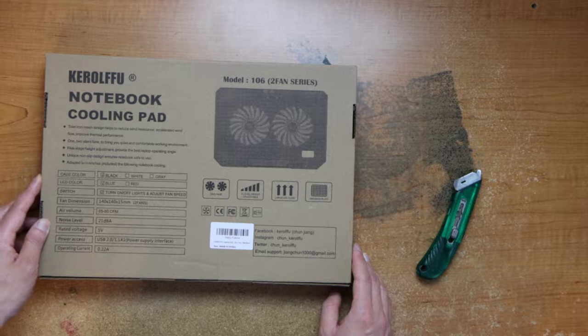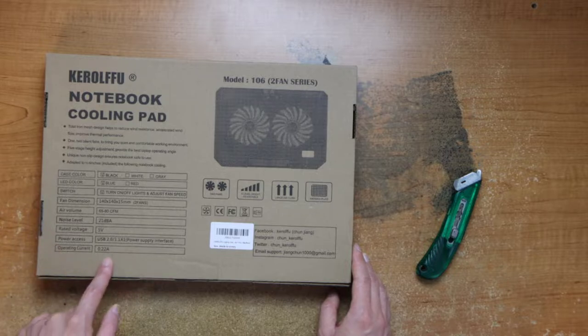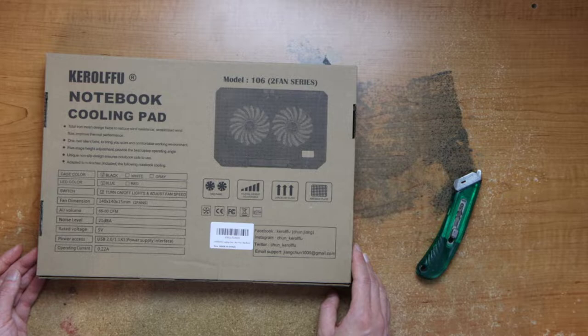This is a black and blue LEDs. It has a switch to turn lights on and off and adjust the speeds. And then here are air volume, noise level, fan dimension, and it uses USB 2.0 with a pass-through.